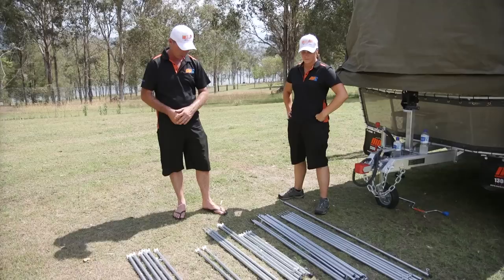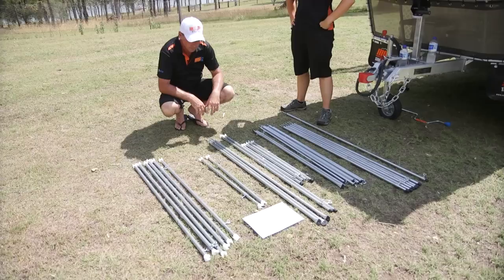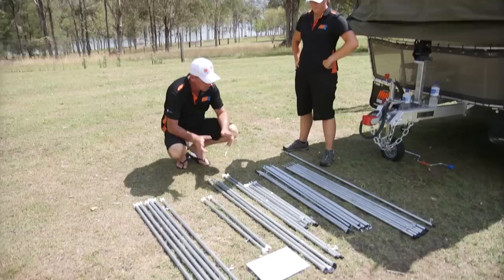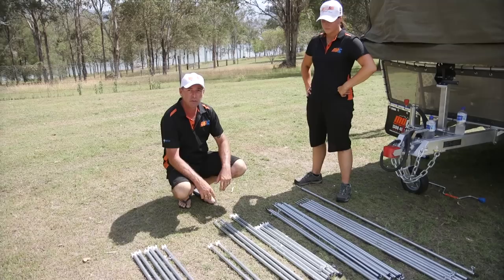Two more ceder feet for your number one spreaders that run out from your annex roof — a bit of extra structure. These three main poles here will hook into the three bows from inside and provide the structure running across your annex roof. If you're doing your annex, these will be the first three you grab out of the pole kit. Then you've got two smaller ceder three spreaders and the larger ones.